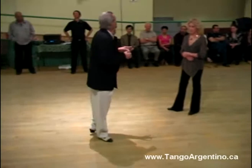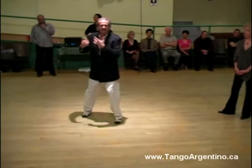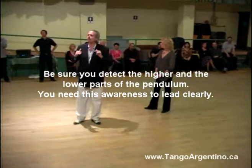Because the higher part of the pendulum is when we project the direction we want the legs. I point and then I shoot. In the high, I point — then I shoot. Point, shoot, point, shoot. Going to the high of the pendulum allows me to reach my axis.